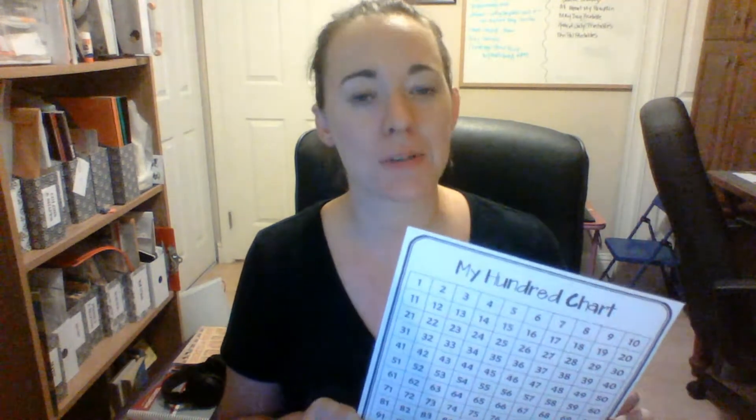Hi everyone, Kristi here with PK1HomeschoolFun.com. I wanted to introduce the first printable in my printables pack for first grade math. The first one is just a hundred chart. I know there's a bazillion of these out on the internet, but I just want to make one as part of my chart because it's something that every math student should have when they're little, working on their numbers.